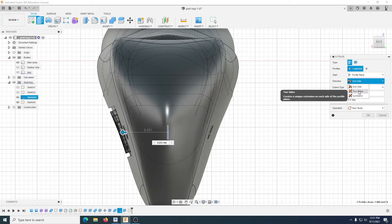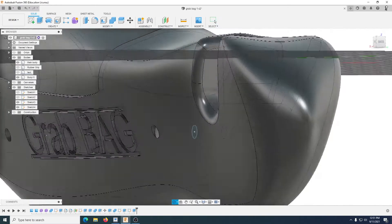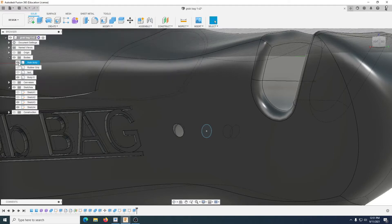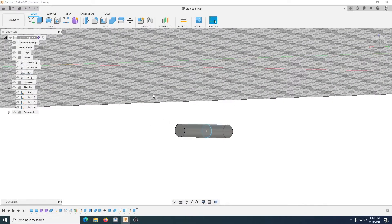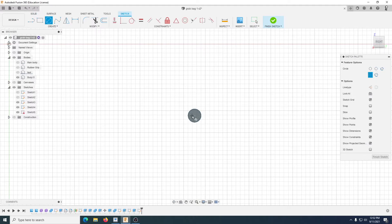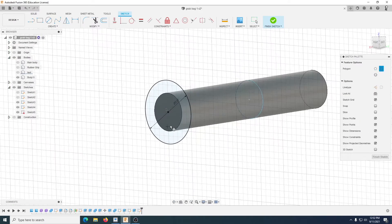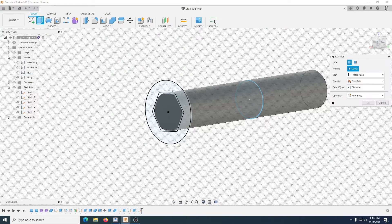This is going to be a new body, two sides, going in about there — that's the actual screw length. Next part: hide the main body. For the screw head, go to Sketch, circle — press C — go to 5mm. I also want to draw a polygon in the middle; I want it to be a hex, 1.5mm. Finish that sketch.